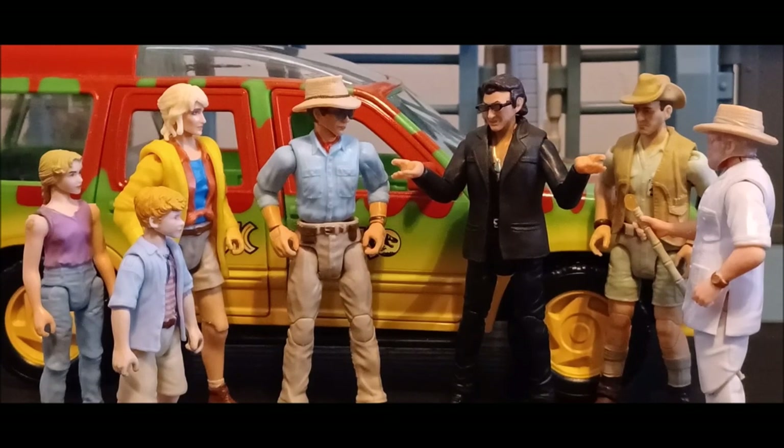That doesn't mean nothing else special will show up the next day. If you've seen my community posts, I've already listed the planned upcoming reviews. The next review will be the Hammond Collection Jurassic Park 3 Ankylosaurus, which is going to be really fun to review. That's it for this video — I hope you guys enjoyed this, and I'll see you guys later.